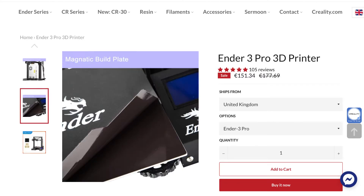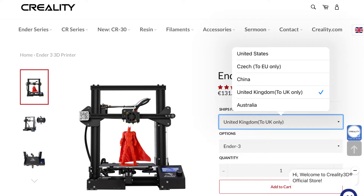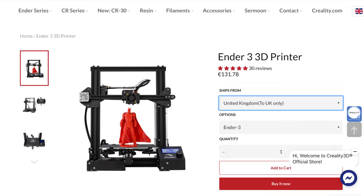I decided to buy the popular printer after reading such great online reviews and talking to friends who have the printer. Since making the video and using the printer, I would agree that this is a great product.